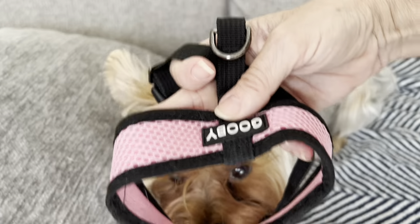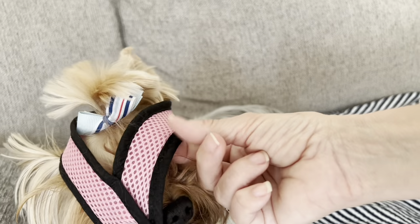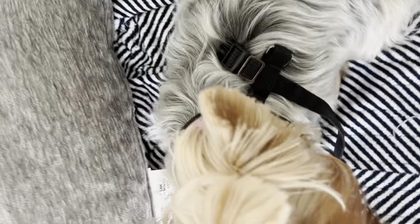Here, Leia. Come here. Let me put it on. Peek-a-boo. There we go. See how this part is in the front, and then this is in the back.